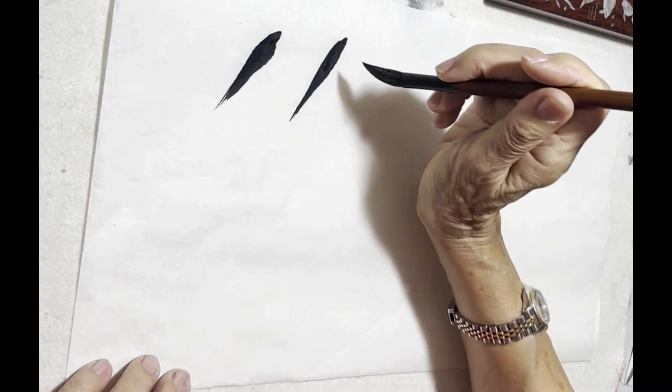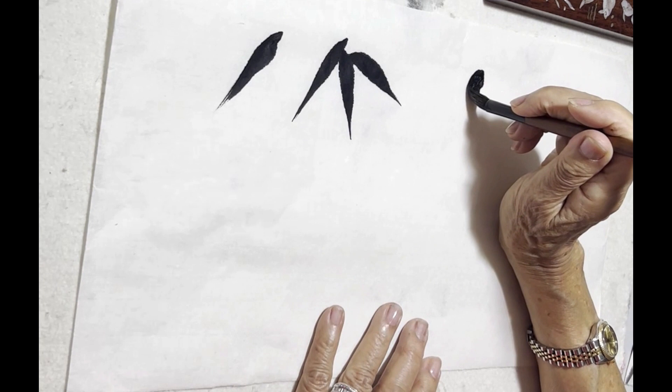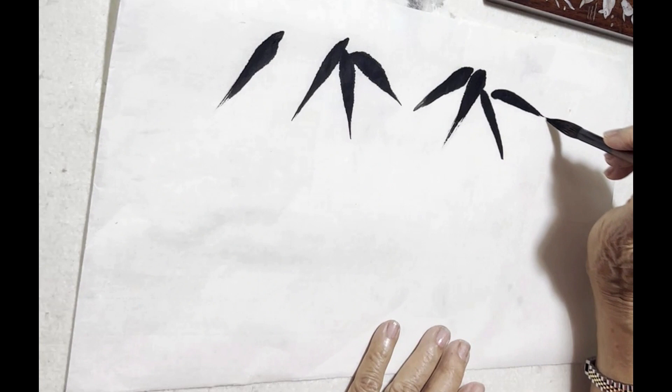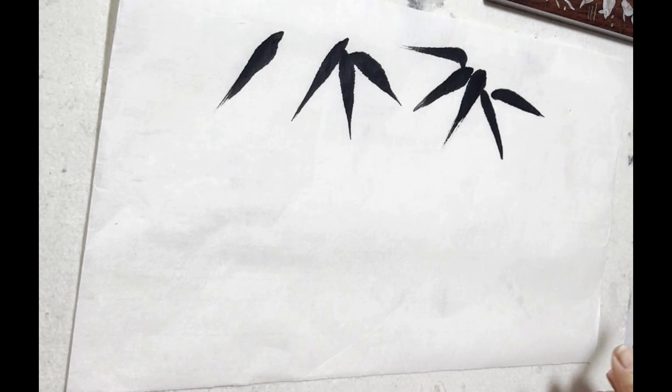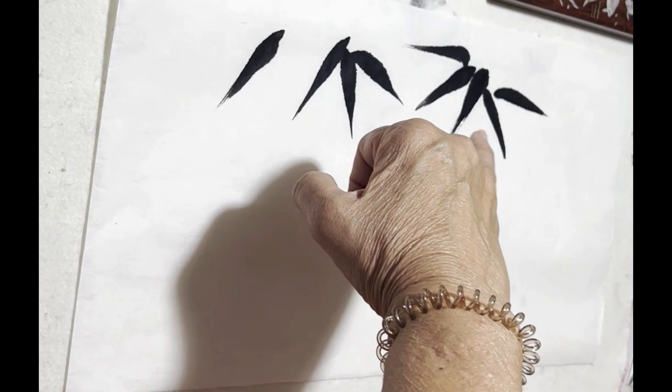I'm just going to leave you to observe what is happening. As you can see, there are some very dry areas with a dry brush technique, and that is a deliberate attempt to show off the dryness as the leaves die and age.